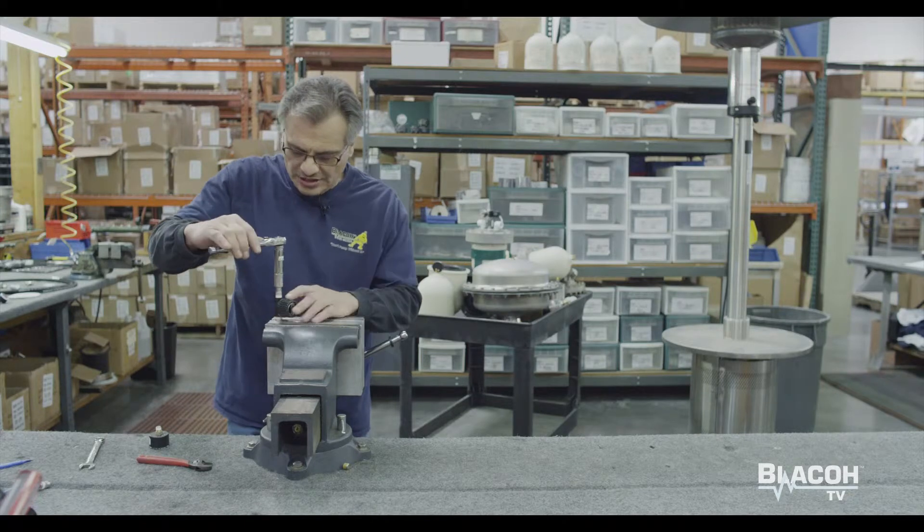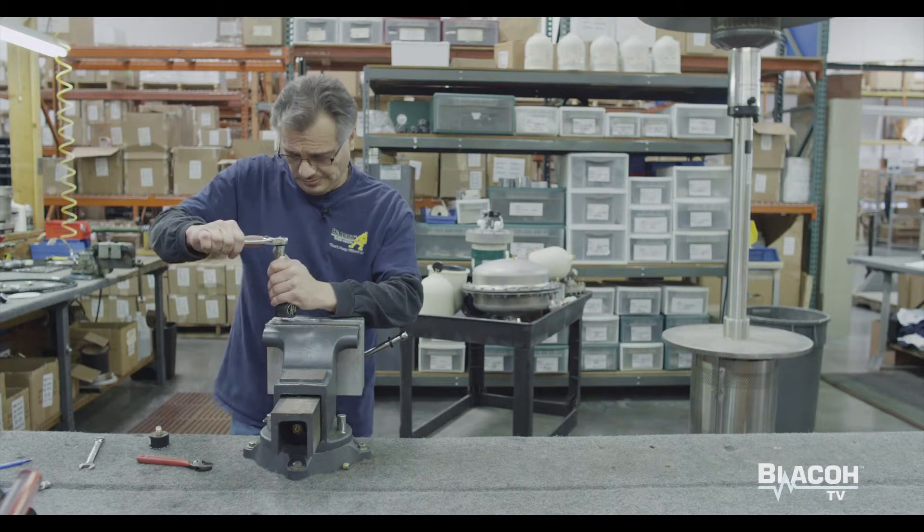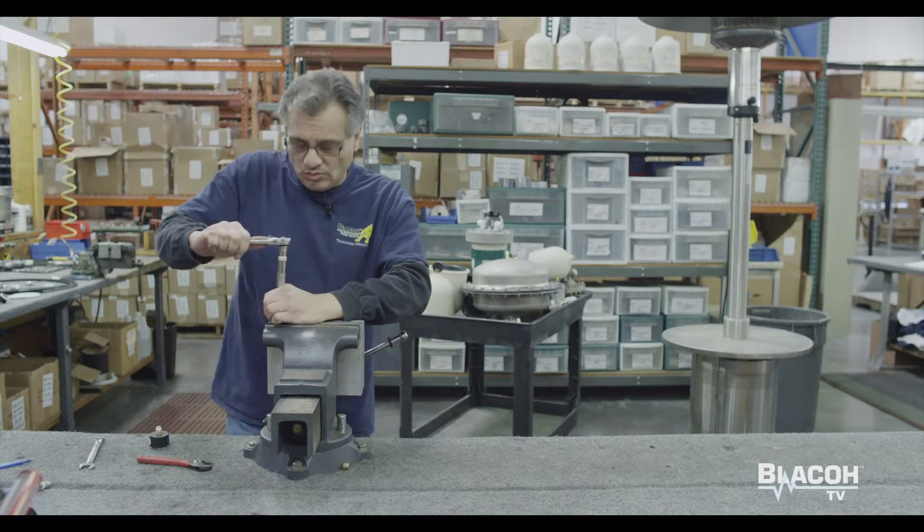I'm not going to over-tighten. If you over-tighten, you'll end up cracking the adjustable knob. Just snug enough so it won't leak.